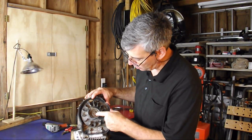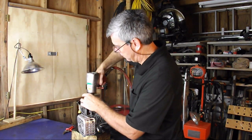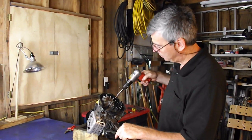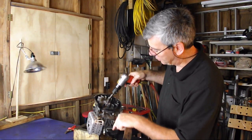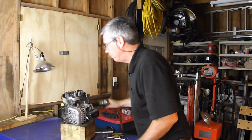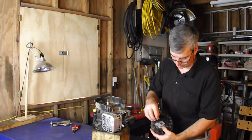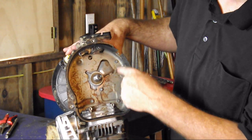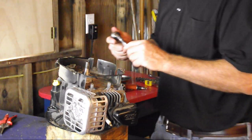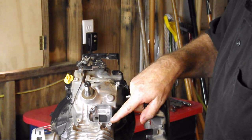We're going to be using an impact gun to remove this bolt right here — it holds our starter cup and our flywheel. Using an air chisel placed right here and a bit of leverage, we're going to pop that flywheel straight off. Here's our timing key, right here. This cover is held on by five 8-millimeter bolts that we're going to be removing now. When you remove it, there's our crankcase breather cover.